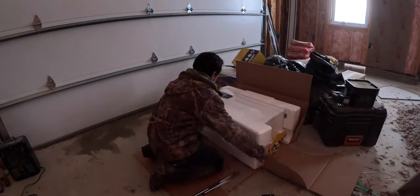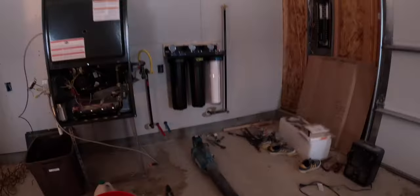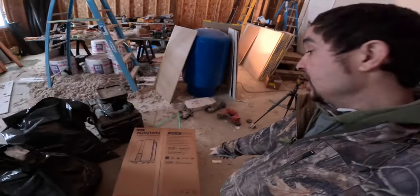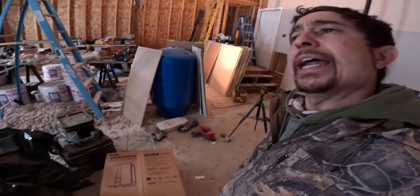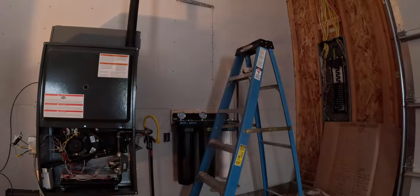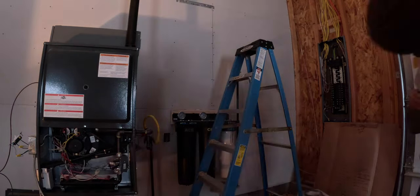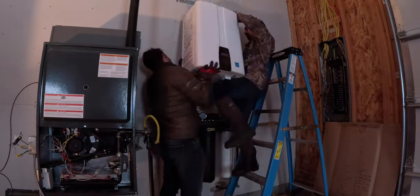I wanted to show you guys what water heater we got. We have the Navien 248. This specific water heater has an internal recirculating pump — I think it's like every half hour it recirculates all the hot water, so when you turn on your hot water, it's already hot. I was suggested this by a friend who is a plumber. He said get Navien — it's the best. And I am 100% on board with it.